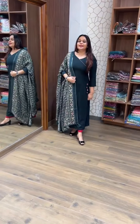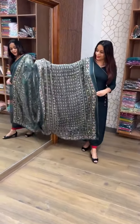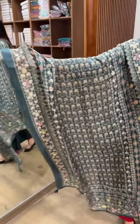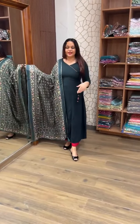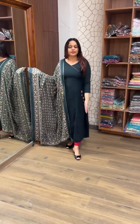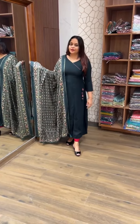Next color is Bottle Green — it's a very beautiful look. Very beautiful, and a good pattern. A-line top with a side slit and patch detail. Ready for dispatch.